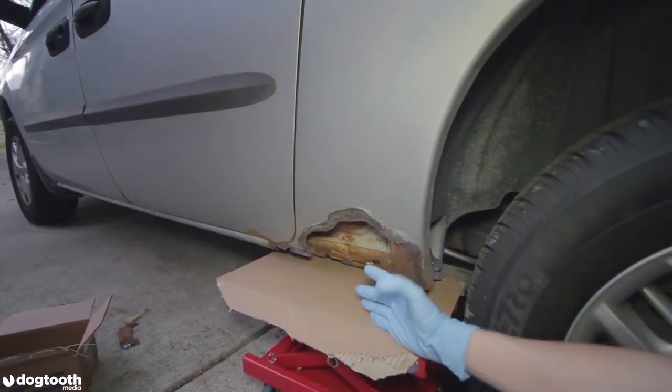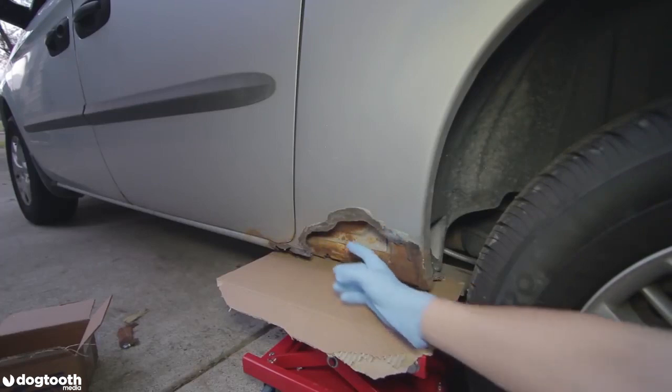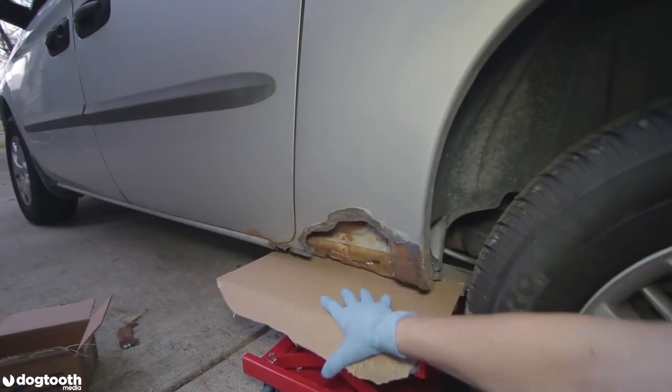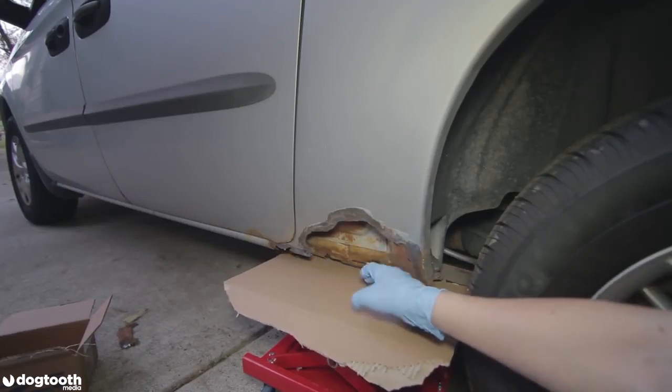With holes of this size — almost the size of my palm — I need to put something underneath, because if I just spray the foam inside it would all fall off onto the ground. So I place this cardboard here to use as a support for my foam.